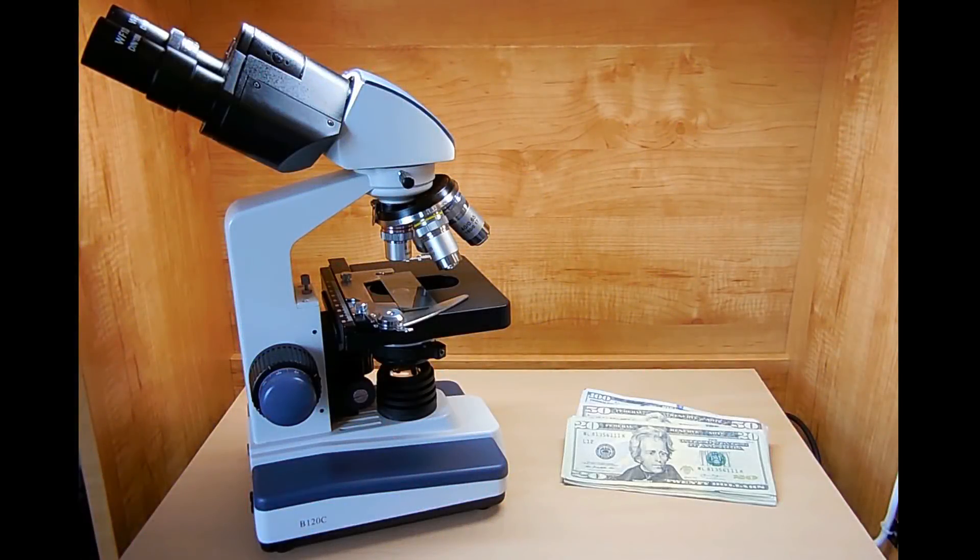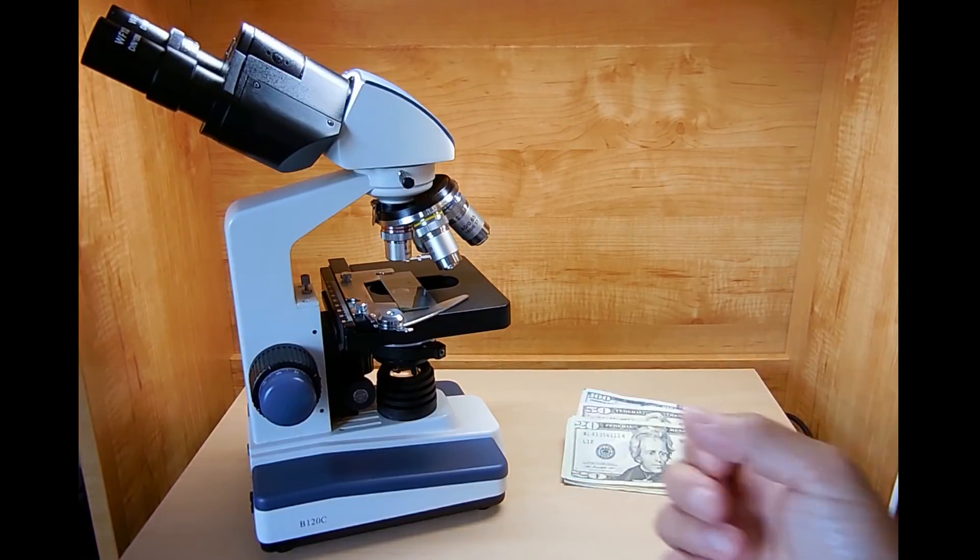Hey gang, welcome back. In today's video, we're going to be taking a very close look at a few Federal Reserve notes using the microscope you see here.